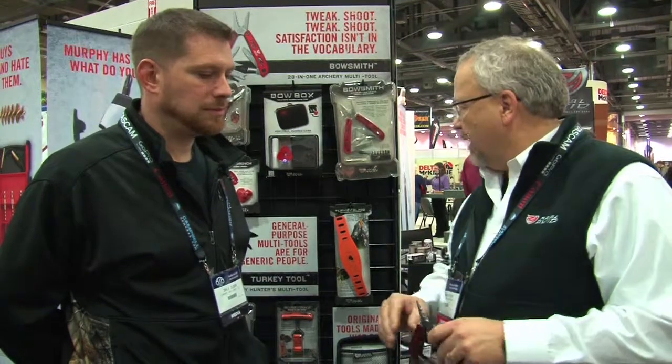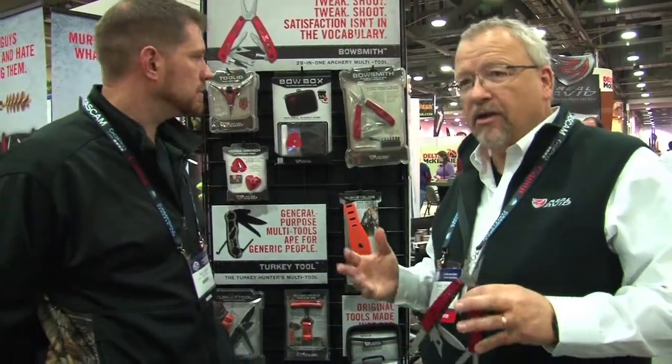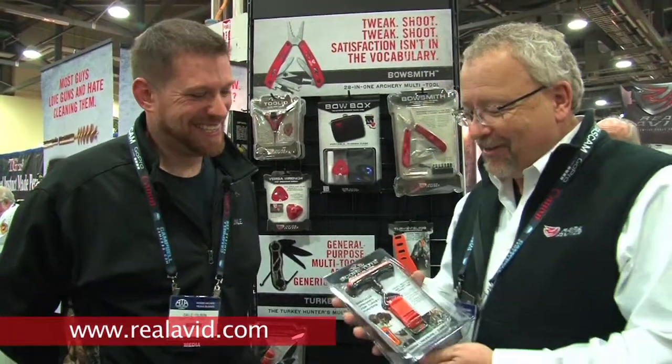So we call it the Bowsmith, it comes with a really nice sheath and anybody who is a serious bow hunter or archer can put one of these in their bag, carry it with them anywhere they want to go and probably handle any kind of maintenance or problem they're going to have with the bow and stay operational. So here's what we know about turkey hunters: they all lie and they all brag and they often are lying while they're bragging. So what this does —